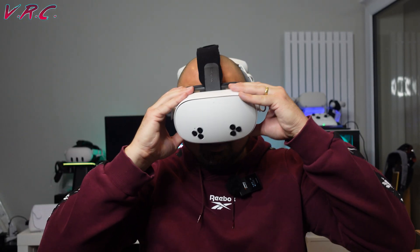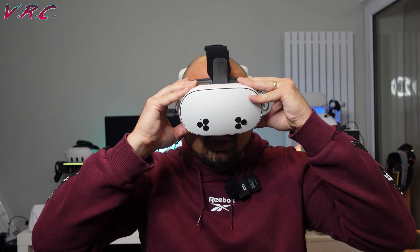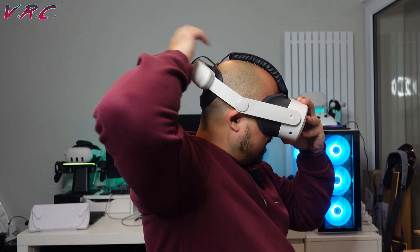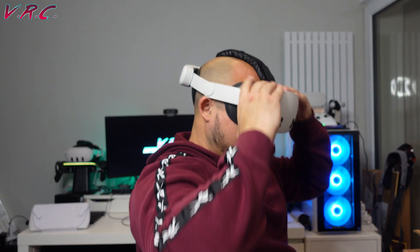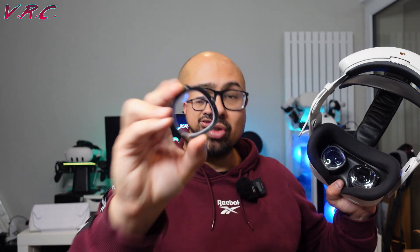Because of the smaller sweet spot on the Quest 3S, you might want to first try a few things — for example, adjusting the top strap. Move the headset around until it's not blurry, then pull the top strap open and tighten it so the strap doesn't fall down and the sweet spot stays where your eyeballs are. But unfortunately, if you are short-sighted it probably isn't going to help, so luckily VR Wave make these great inserts.